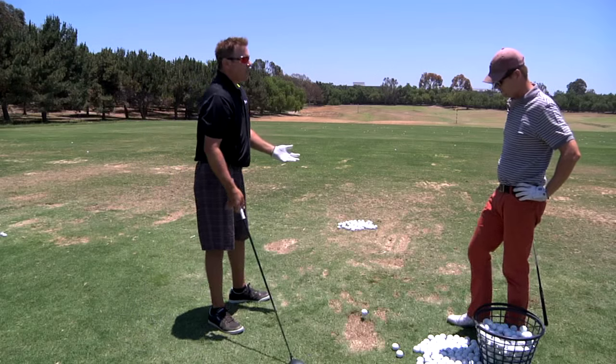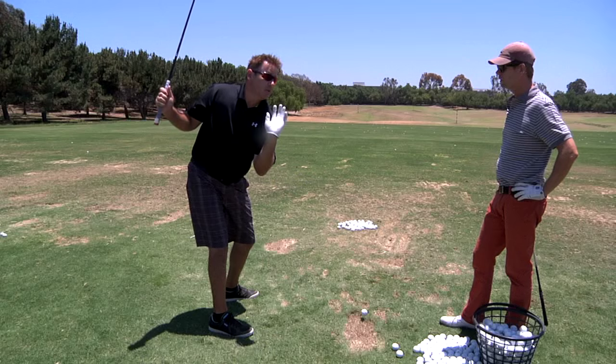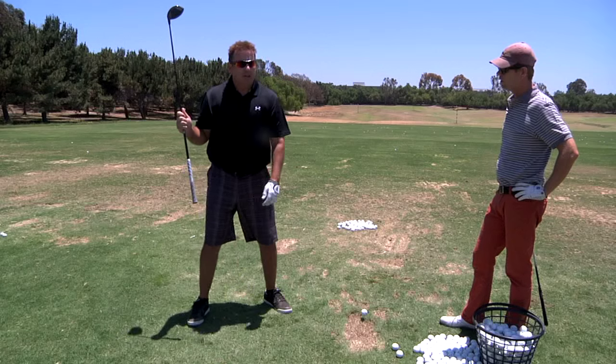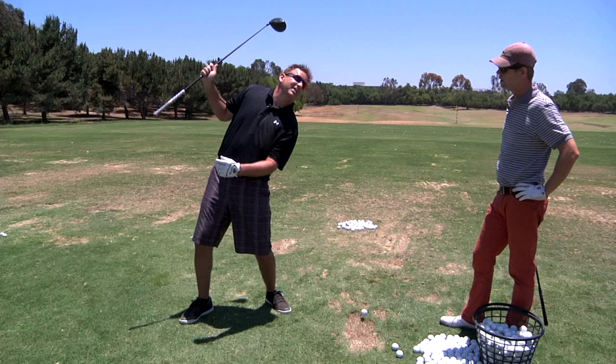So in a golf swing you have forward bend. And when you rotate your shoulders, everyone says keep the spine still — but the spine doesn't stay still. People say 'oh, left tilt' at the top of the swing — no, that's not left tilt. That's reverse tilt.